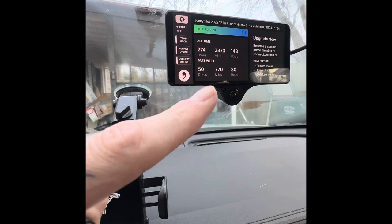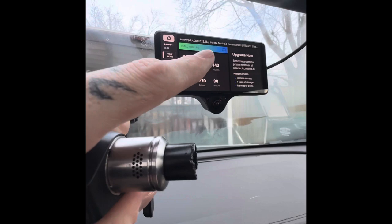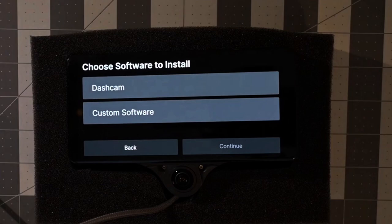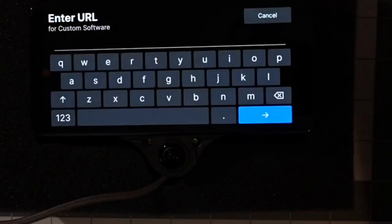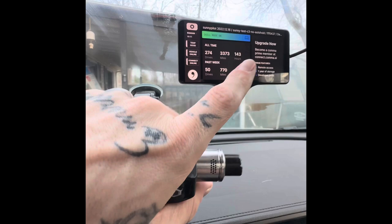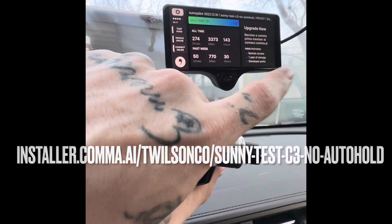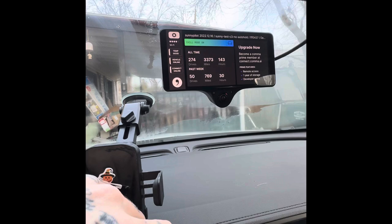Make sure you get this branch if you have the 2022 EUV — the link will be in the description and in the video. When you're fully done installing, the first thing that pops up will ask you to connect to the internet, then ask if you want dash cam mode or custom software mode. Select custom software mode, and it'll take you to a URL where you enter the link for the Sunnypilot branch. Let that install, do the brief tutorial, and then a calibration will pop up — just drive over 15 miles per hour and it'll calibrate itself.